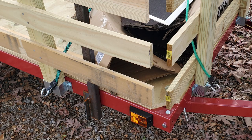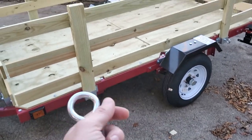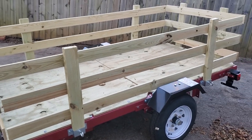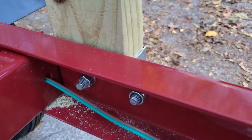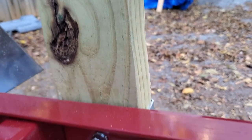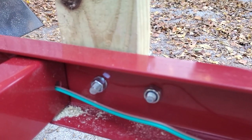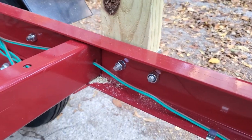Not only are they eyelet tie-downs while we're in transit, but they're also fairly simple to unthread and pull the whole fence siding off any of the four sides. You can see the bolt coming through the retaining clip of the 2x4 on the fence post, held in with the nut and lock washer — really simple.